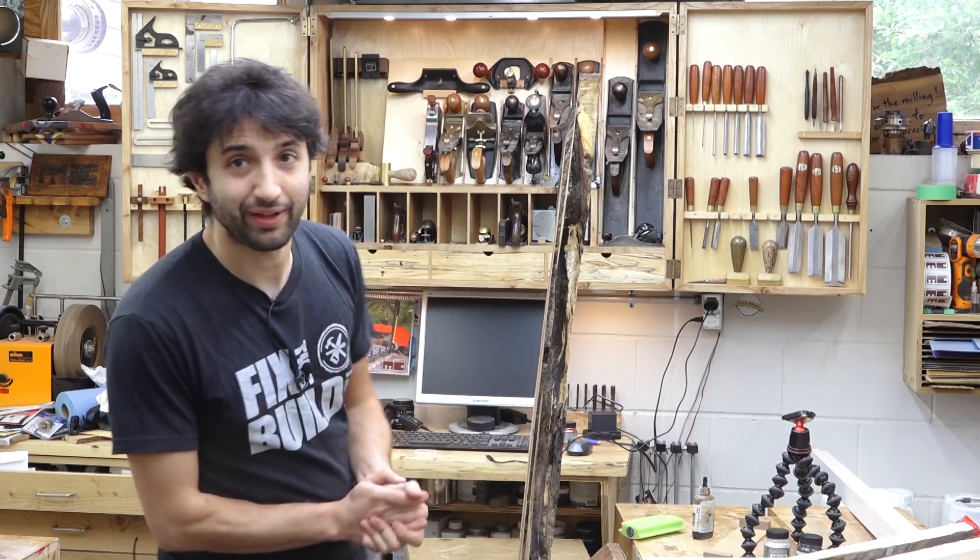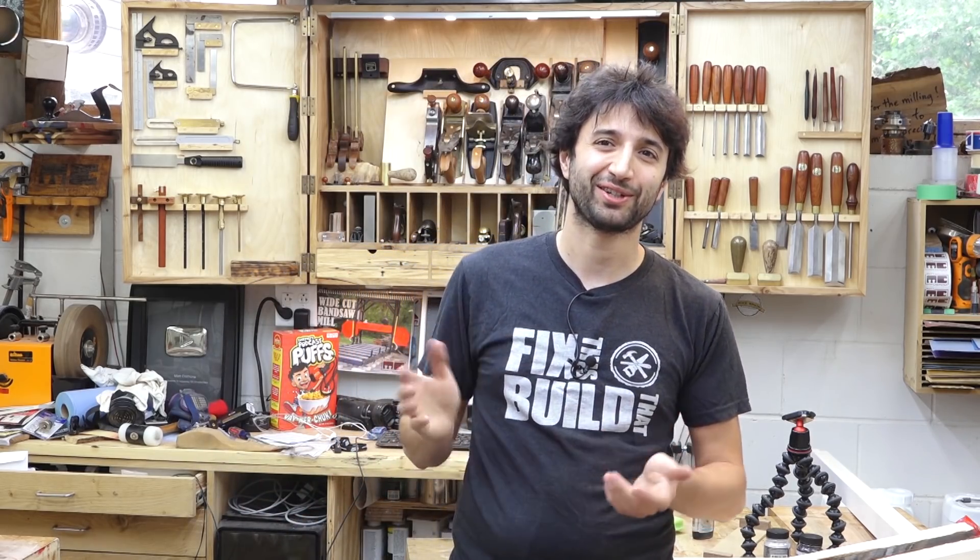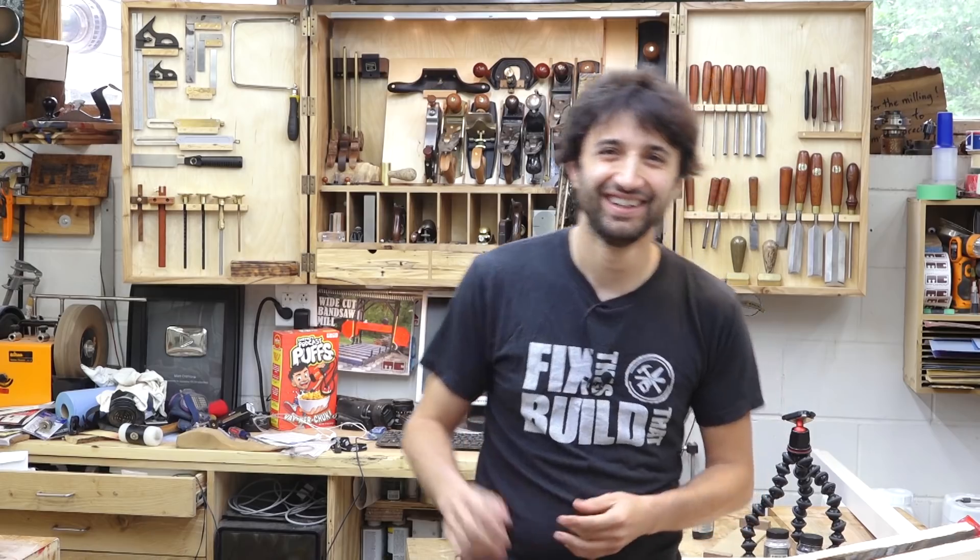I think that's about all I have for this week. Thank you as always for watching — I greatly appreciate it. If you have any questions or comments about anything I talked about today or anything here in my shop, please feel free to leave a comment and I'd be happy to answer. Until next time, happy working.